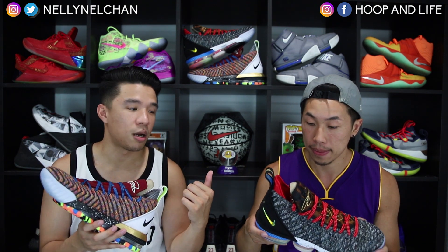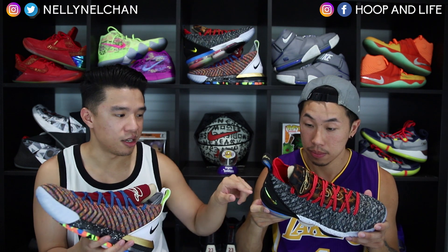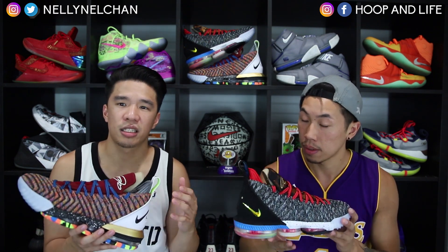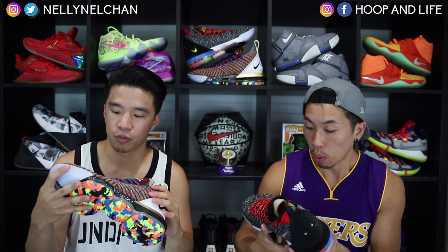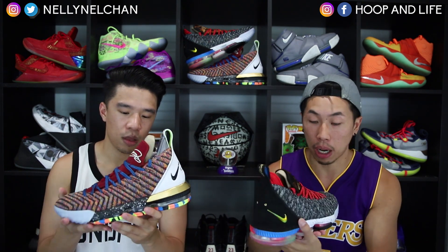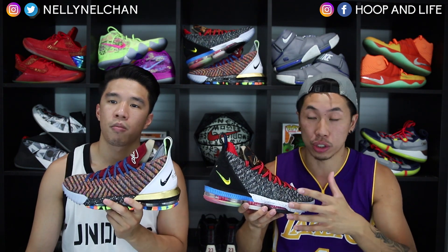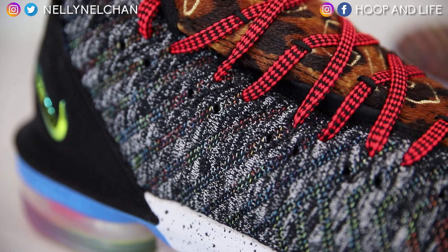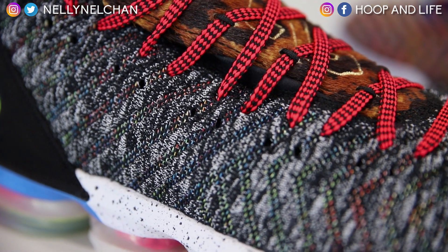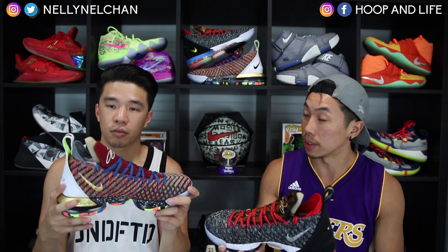The right side is more subtle, but there are small details — like Nelson's favorites, the iridescent swoosh and the golden eyes on that black back heel. What's also really dope that you probably can't see from the clips is that beneath the Oreo pair — beneath the right pair — you can actually see multicolored knitting underneath the upper, which is a really crazy small detail.